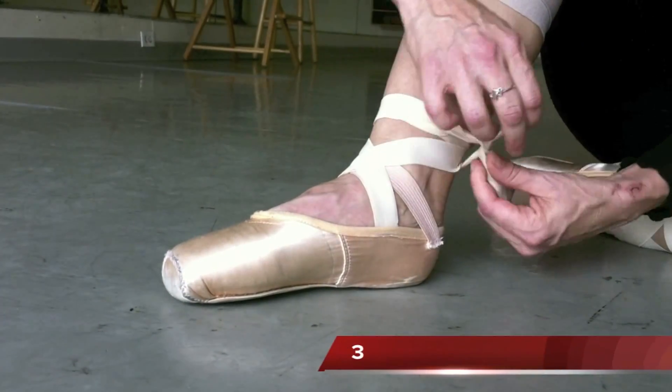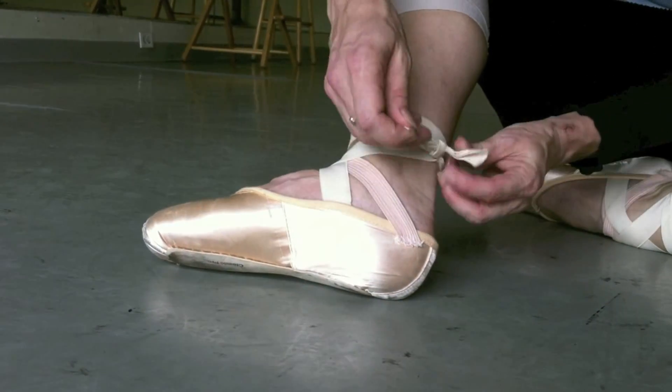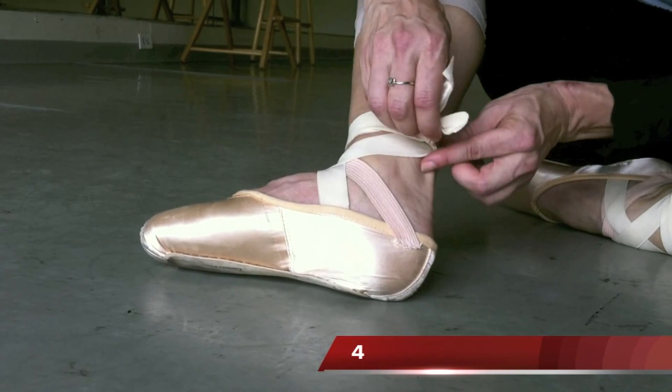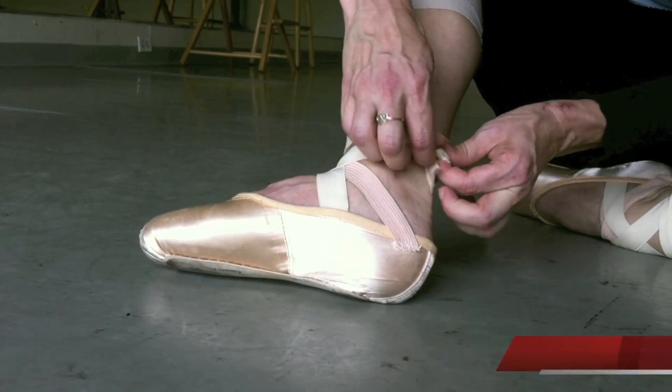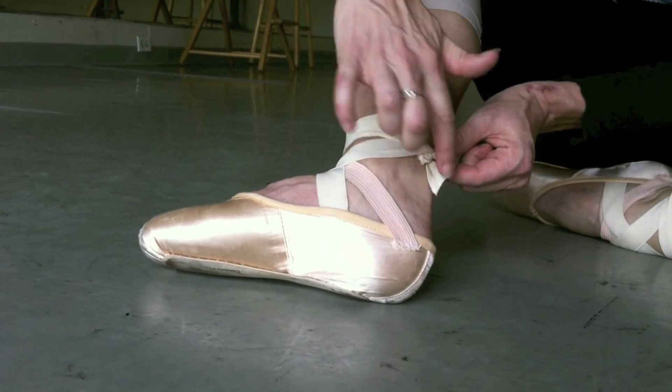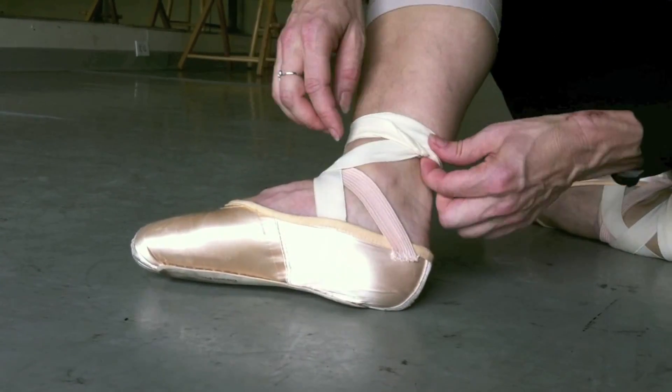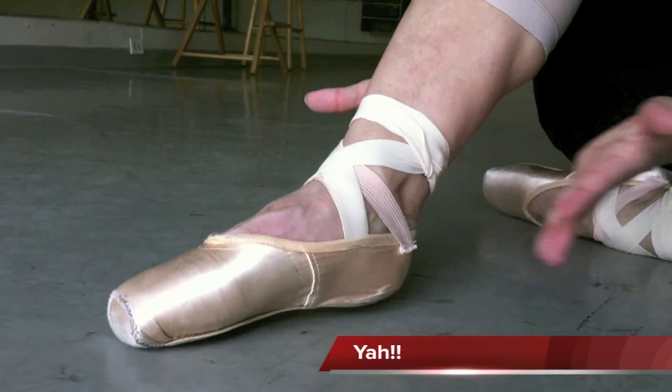Then I do a knot, like so. Then I take the knot and I tuck it underneath in the soft spot between my ankle bone and my Achilles tendon, so that when you're sliding your foot up your leg you don't hit the knot. And there you go.